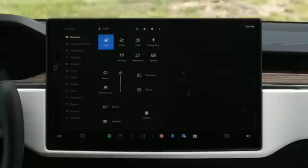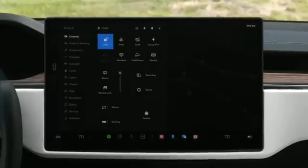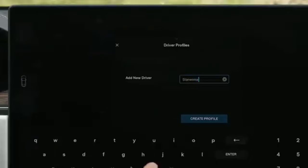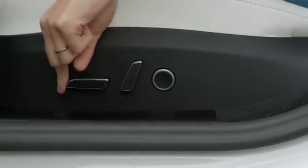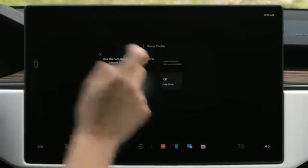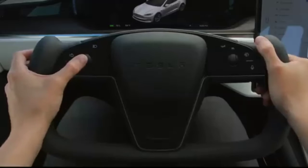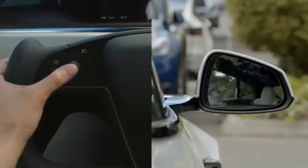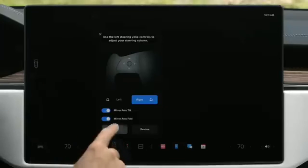Tap or swipe here to reveal your controls menu, which gives you quick access to functions you'll use most. First, tap to create your driver profile so you can get comfortable and save your settings. Reach down to the side of your seat to adjust its position and lumbar support. To adjust the steering yoke, select it on the touch screen and then use the left scroll wheel. Tap mirrors and use the same left scroll wheel to adjust each side view mirror.